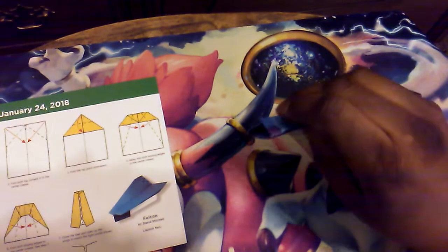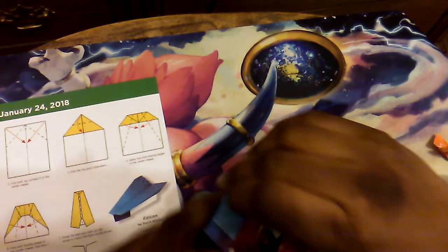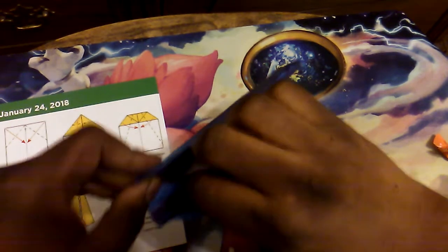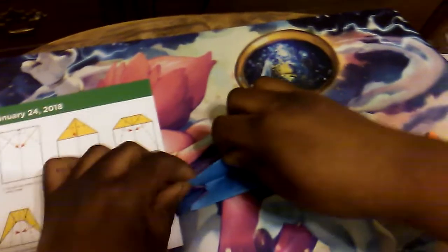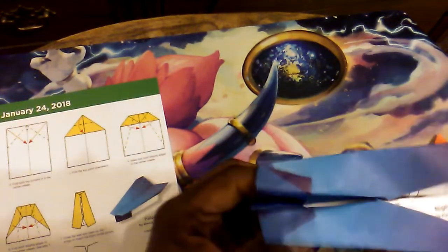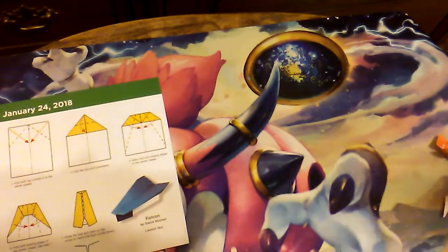And then close the heel and open up the wings. Getting a little ripped here, but yeah, this is a quick one that hopefully won't need as much destruction. And there we go — here is the Falcon. Falcon, fly!